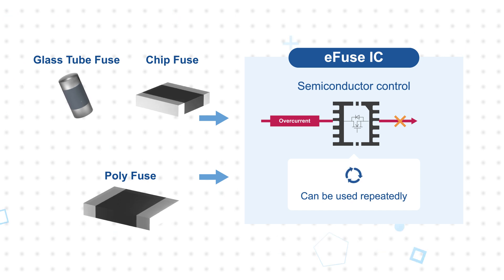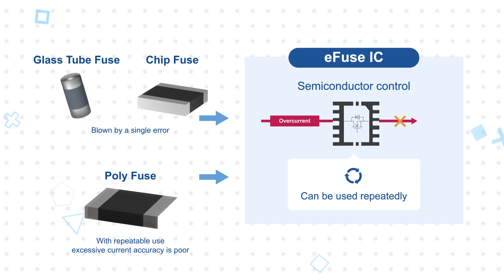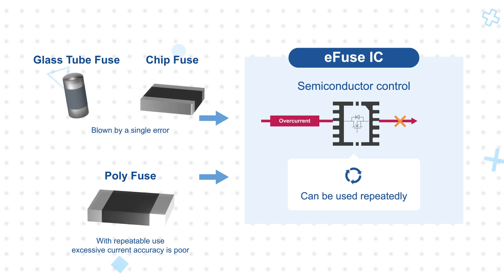A standard glass or chip fuse will blow after several seconds and is a one-time use. A polyfuse or PPTC resettable fuse can be used repeatedly but has a response time in the hundreds of microseconds to several seconds and generally has poor current accuracy.